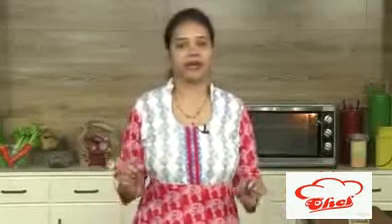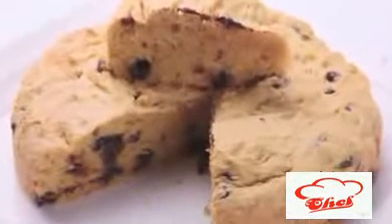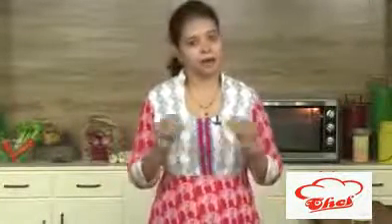Hi friends, welcome to easy and home style cooking. I'm Mrs. Ragini. Today I'm going to share a baking recipe. This sponge cake we are going to make with mango pulp. I already showed you a couple of recipes with mango pulp.